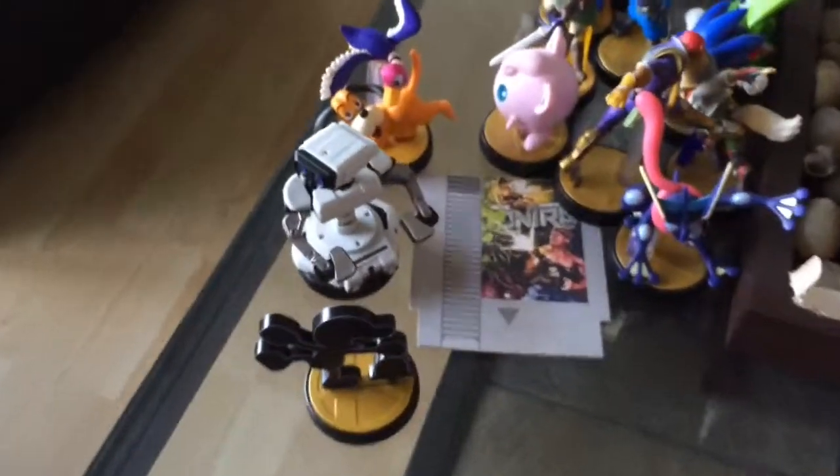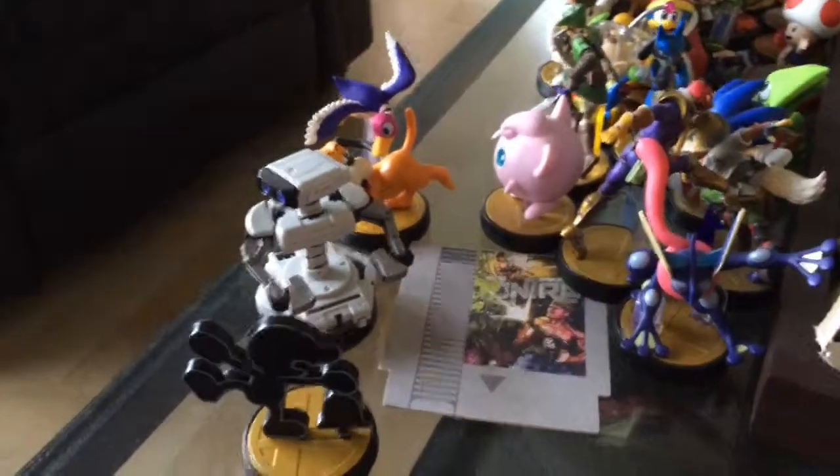I'll just drop the rest of the Mr. Game and Watch figures. Thanks very much for watching — this has been another unboxing.